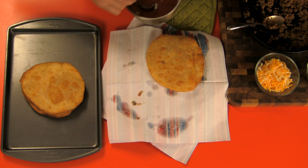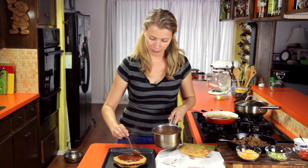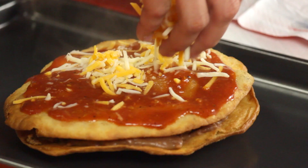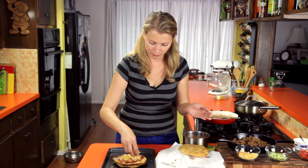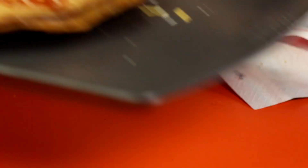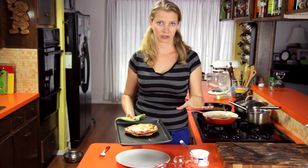Then we top it with another tortilla, a little sauce on top of that. It smells slightly better than Taco Bell, although not much, because Taco Bell kind of smells like heaven. Some more cheese — don't be stingy. Then I'm just going to put this in the broiler on low heat just to get that cheese melted. This literally just took about 30 seconds.